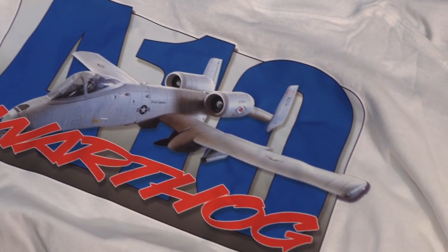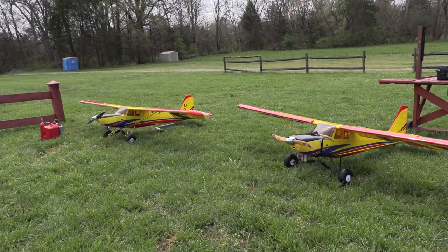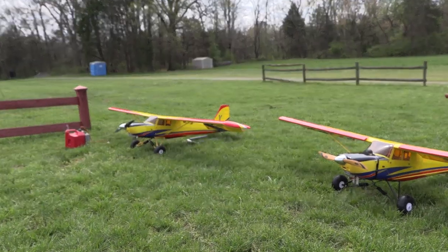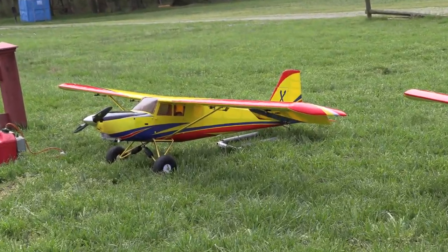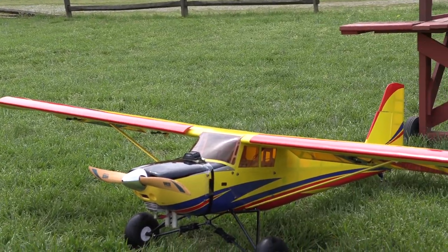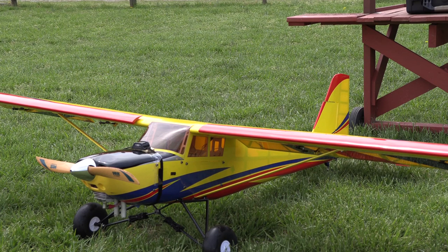We can also put these graphics on t-shirts. I'm starting to get the feeling that this Timber is going to be a really popular airplane. The one on the left is my friend Dennis's, and he has a DLE 55 in that one. Mine on the right has a DA 35 in it. After balancing, the weight of these two planes are almost identical at 19.94 pounds.